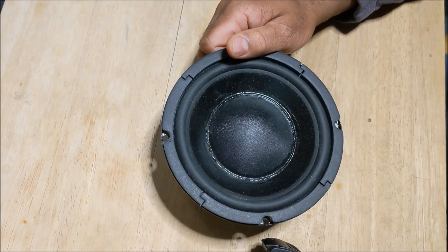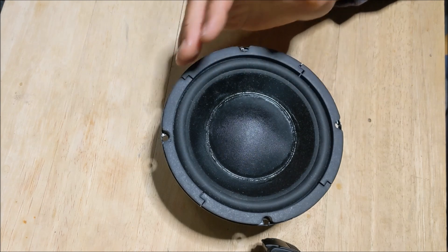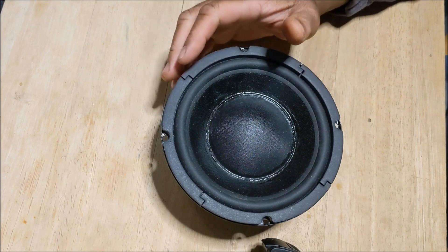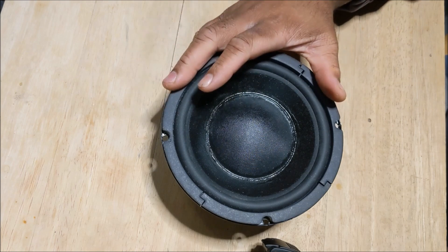Here's the thing — when he added this dust cap to the woofer, the reason he did this was because he wanted to improve the response of the mid-range. But after he did it, he realized after listening that it really didn't do much to enhance the mid-range of this driver.